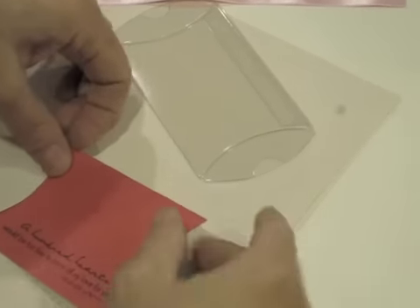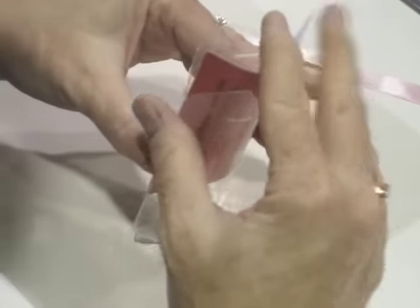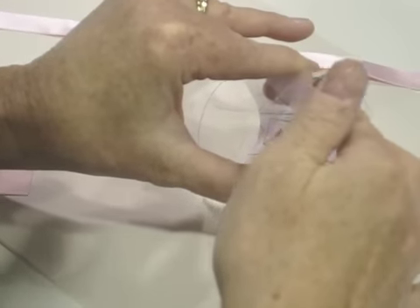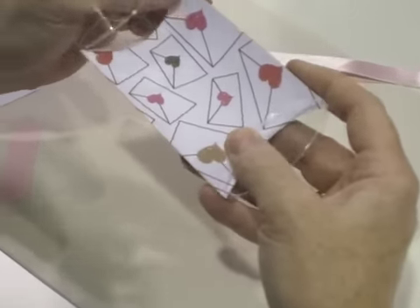Okay, now you can slide it in. You won't have to struggle — if you give your box a good squeeze it'll slide right in. So we're going to stamp the Happy Valentine's Day. Can you pass me another Happy Valentine's Day stamp?